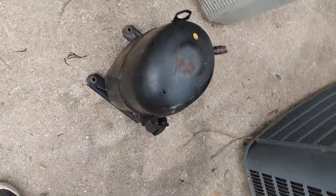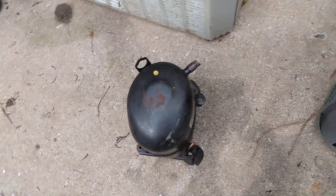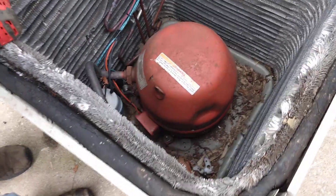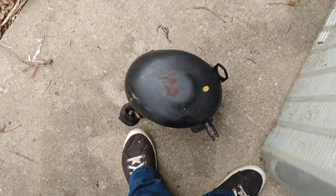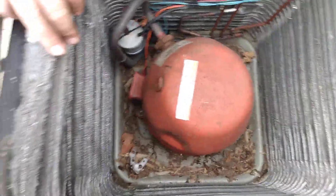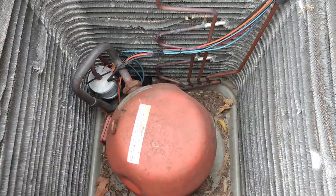That compressor right there came off of a big house unit — three times bigger than this. And look at the size of that unit. That one weighs 62 pounds. Okay, that's not going to be fun to take out.